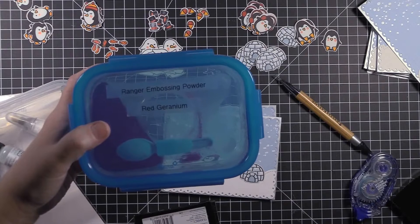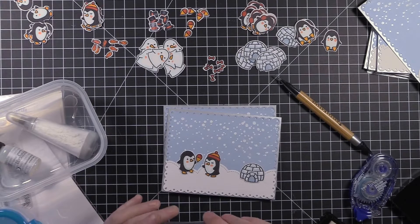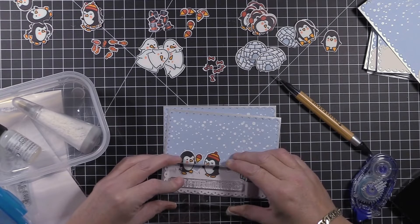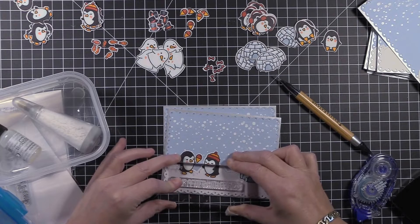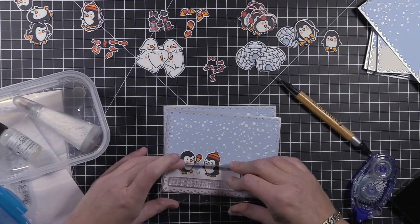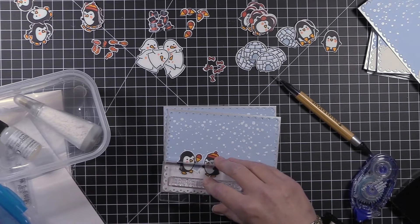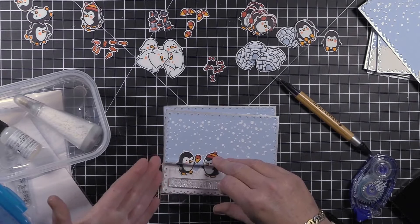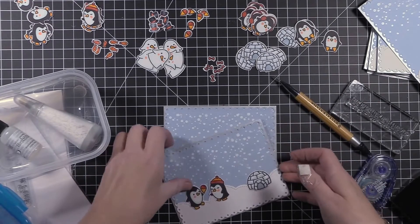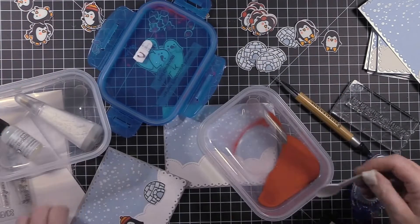I have selected Ranger embossing powder in Red Geranium for my sentiment. I'm going to stamp it right here — I could have used the Misti, which probably would have been a better idea, but I'm just winging it right now. I like to press this down for a good 30 seconds or so — it seems like a long time, but I found if I don't press it down long enough it doesn't give enough time for the ink to transfer from the stamp to the paper, and then you have a problem when it comes time for the embossing powder to stick.